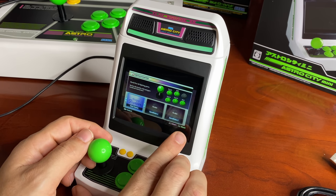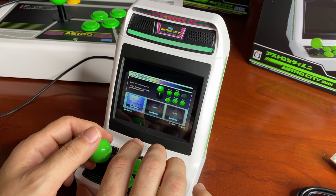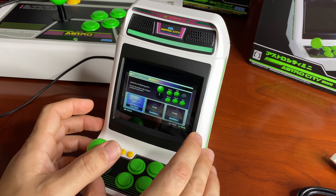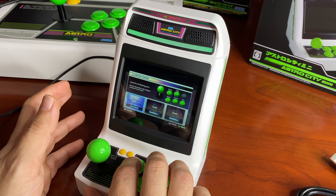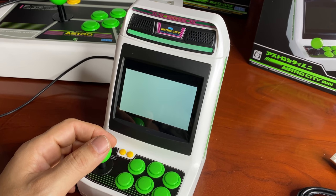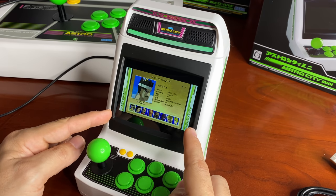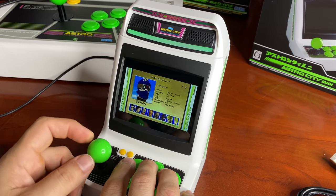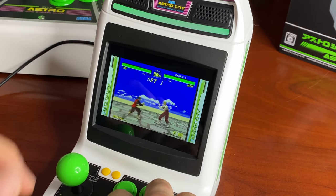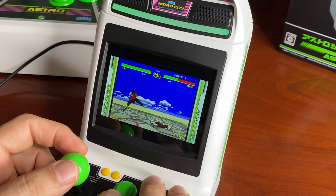Booting up Virtua Fighter — number 33 on the list, which is random. Very cool: you can set up three save states. Arcade machines didn't originally have save states, but they've included them here so you can pick up where you left off. There's a little info screen — 'World's first 3D fighting game, revive the battle with polygon-rendered characters.' Insert a coin and that coin sound is great. I actually played a bit of Virtua Fighter in the arcades when it first came out.